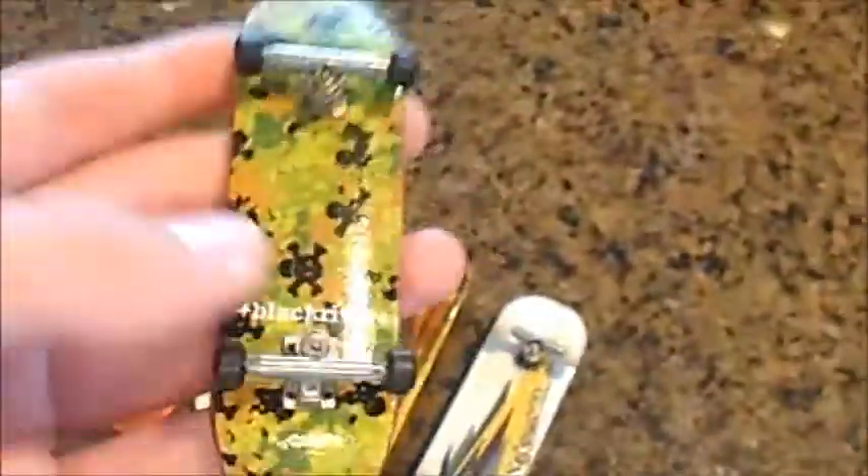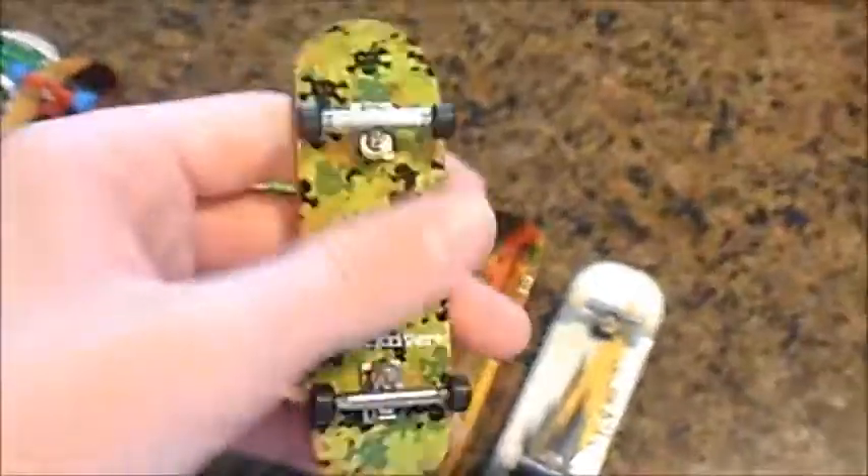For this Berlin Wood New Mold Green Camo, I would like to trade it for another camo deck, or Y Trucks. I'll trade either just the deck, or the deck and the wheels, or the deck and the trucks for Y Trucks. But I won't trade it complete.